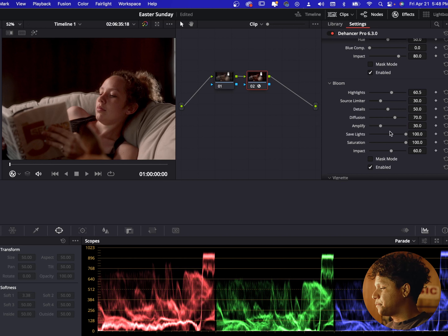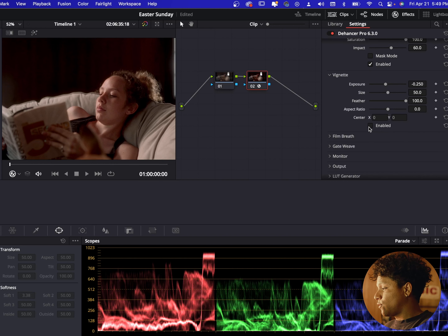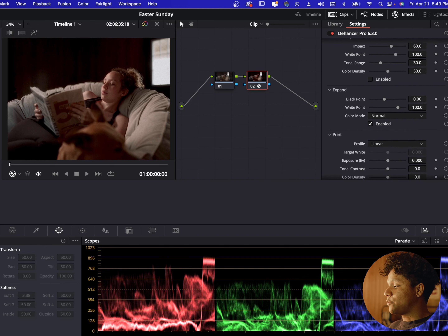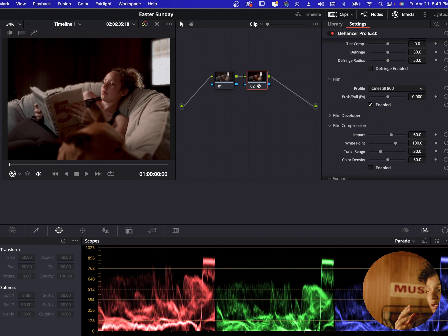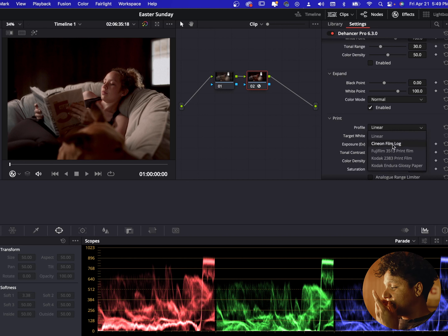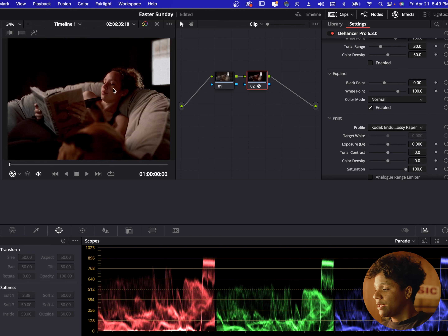The other cool thing is they have halation and bloom. I don't want to get too technical, but to give you a brief visual — halation is the red glow that you see around the edges. I'll amplify it so you can see it more clearly. The halation is that red glow right here on the edge; it gives it that really retro, vintage, filmic type of look. Even at a minimal setting it's very faint, but it gives it that extra character that I really like.